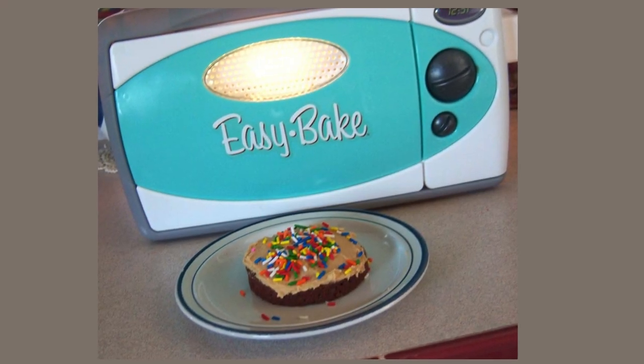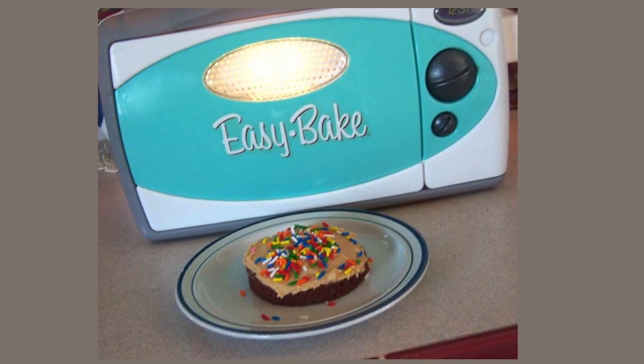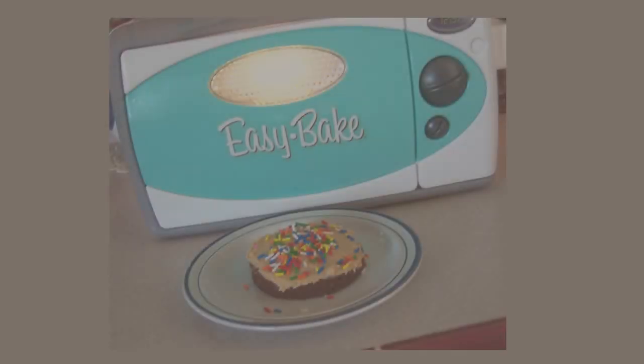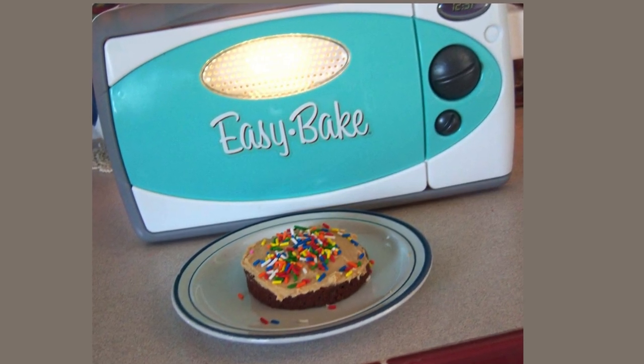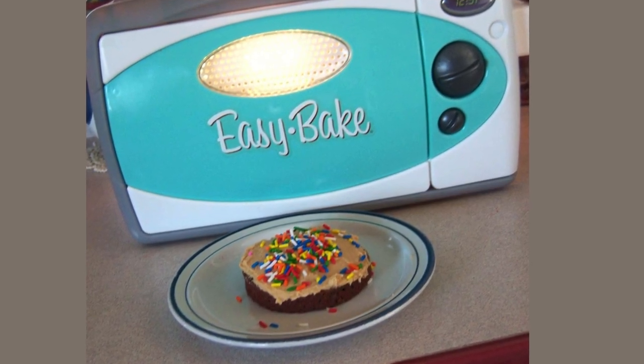This toy was considered dangerous because people were reporting getting third degree burns while playing with it, because it would actually reach about the same temperature as a real oven. People were getting their hands stuck in it and couldn't get them out in time to prevent the burns. I have seen these at Walmart recently, so they have made them safer — no more burns, because nobody wants third degree burns from a toy. Thank god they made it safer for children.